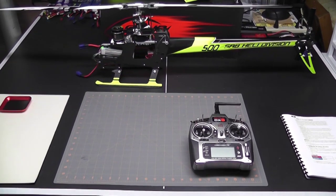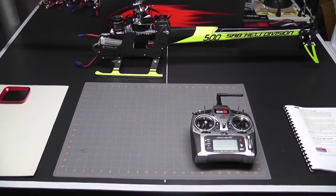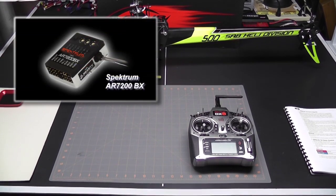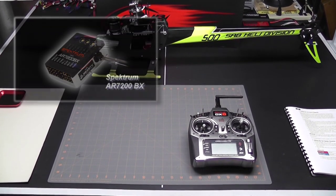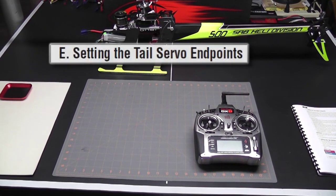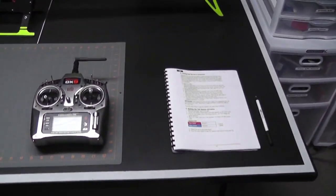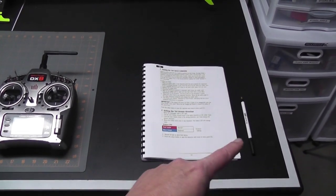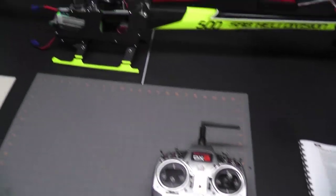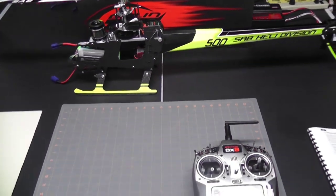Hey, what's up everybody, it's George here and we're back with another video. Today's video is video number three in the Goblin 500 electronic setup series. In video number two we went over the AR7200 settings and started going through the parameters. We stopped at parameter E, which was setting the tail servo and limits. Let's take a quick look at our setup: we have the manual open to the right page, a pen for notes, my Spectrum DX8, and the Goblin 500.